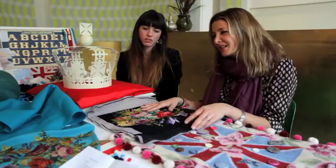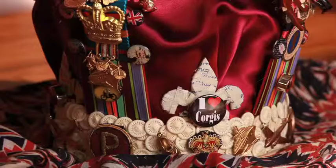We thought it has to be girly, because the Queen is a girl. Of course the coronation themes, of course the corgi. We looked at playing with colour.